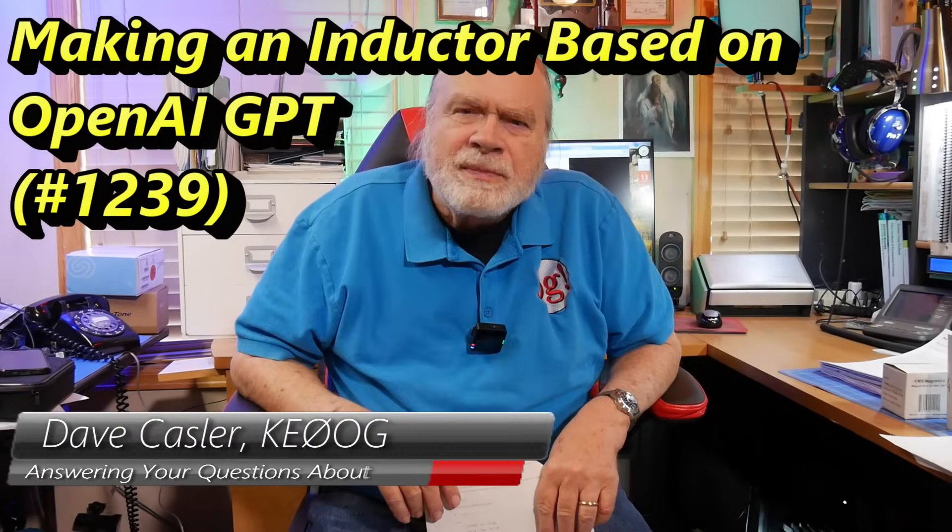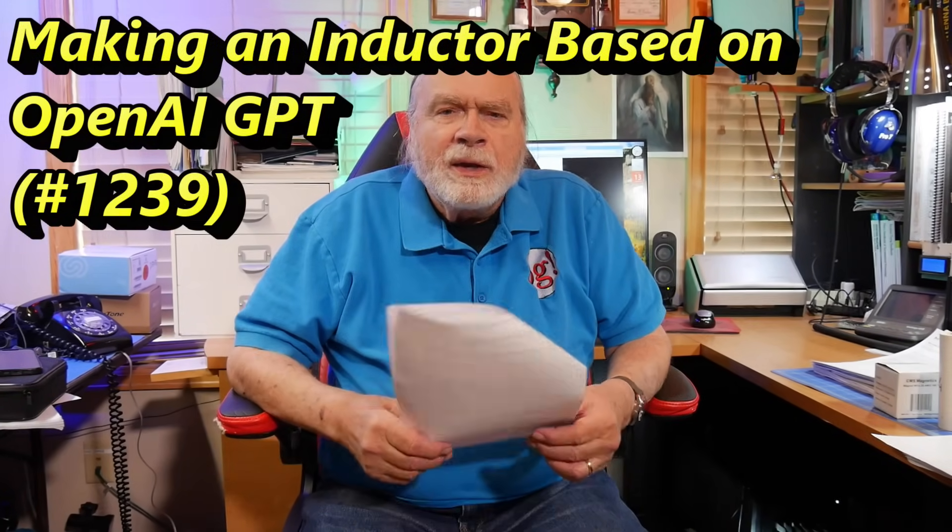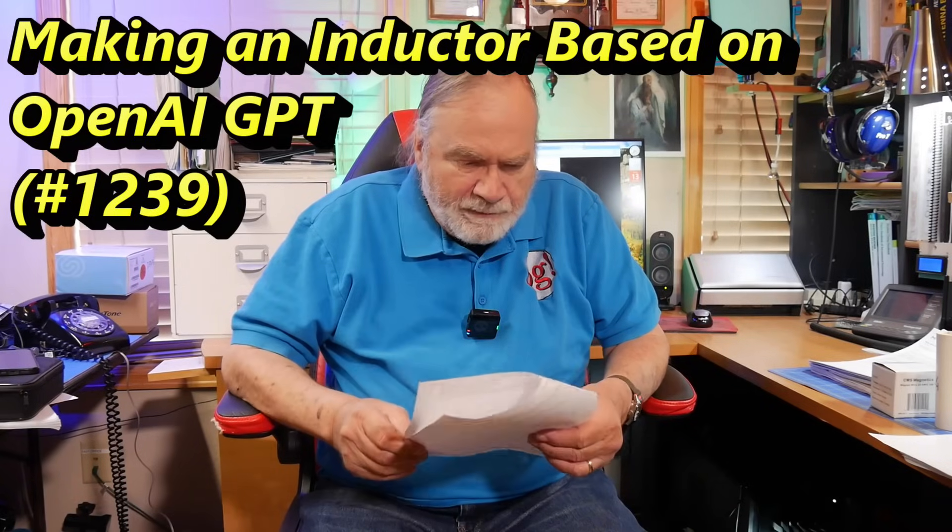Hello, Augie's Worldwide. I'm Dave Kassler, amateur radio callsign KE0OG, here with an interesting little tidbit from a guy by the name of Martin Grossman. He has been putting together an artificial intelligence designed for ham radio.